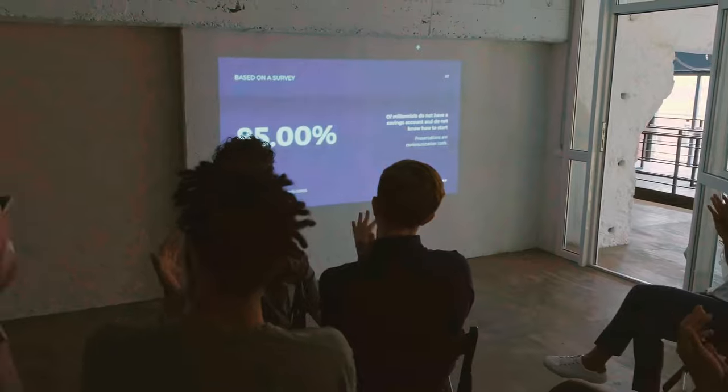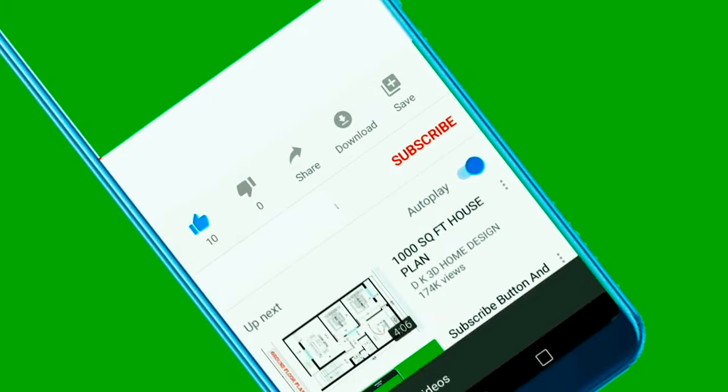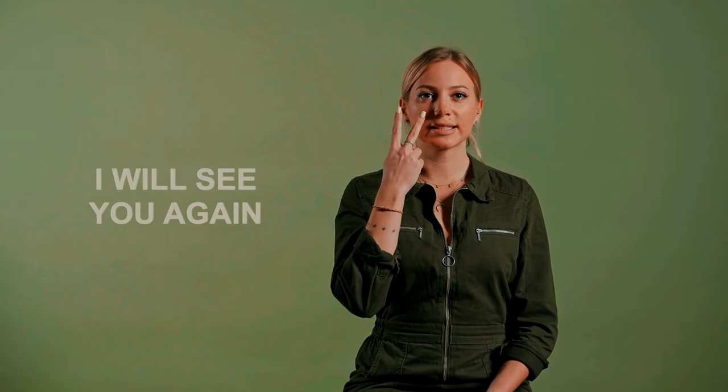I hope you enjoyed this video. Do check out my other videos shown on the screen. Don't forget to hit that like and subscribe button for more amazing content. Thanks for watching — see you in the next video.